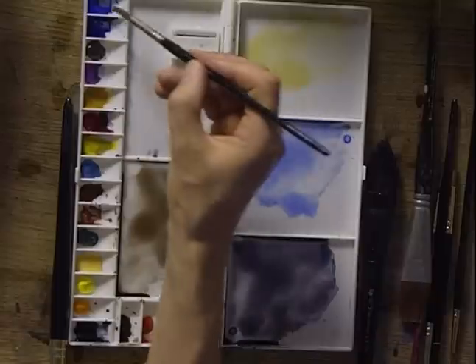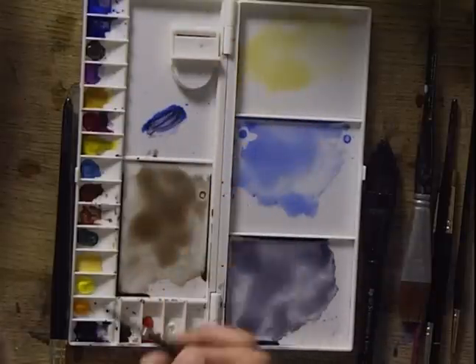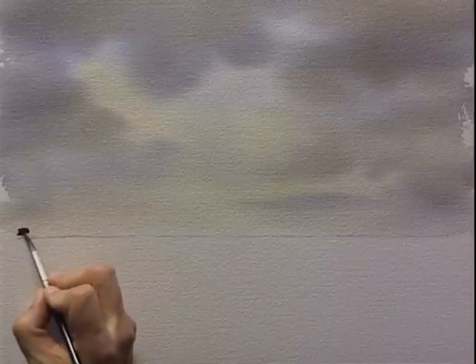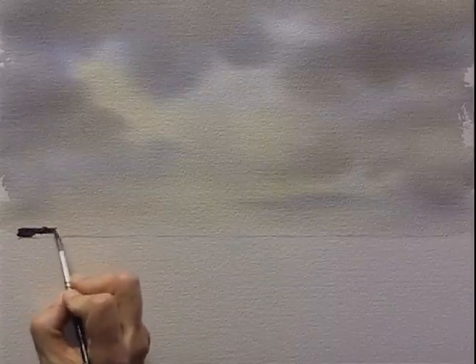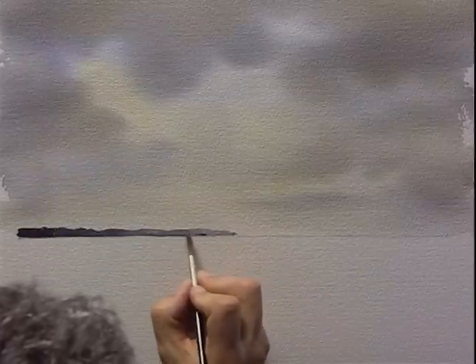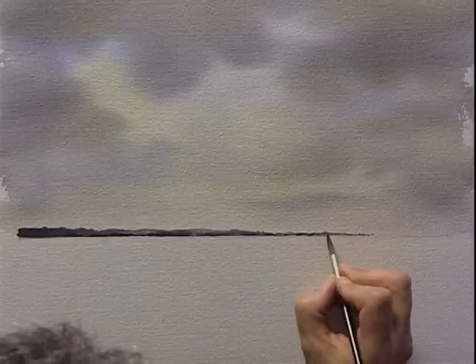Now that that's dry, I'm just going to put a simple landscape in to complement the sky and complete the picture, sticking to those same colours I've used so far. Taking a number 8 brush, I'm going to mix together some neutral tint and cobalt blue - a stronger, slightly thicker mixture than I used in the sky. I want to suggest some cliffs away off in the distance. I'm adding a touch of water to vary the tone so it's not all one flat colour, and making this line diminish as it gets further away. Then we'll let that dry.